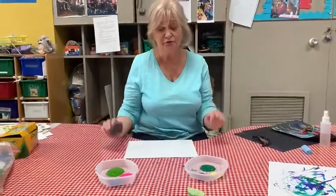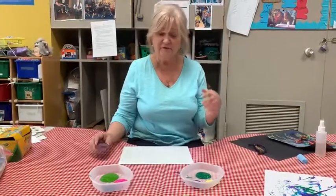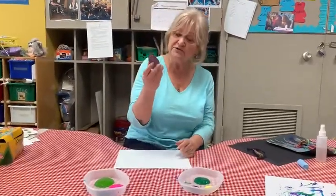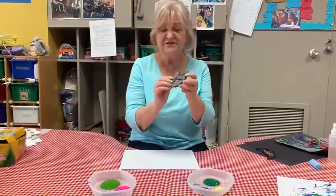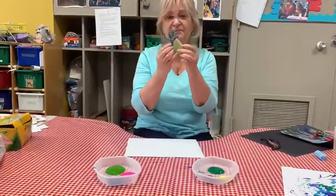Again little bears, another beautiful project idea you can follow or you don't have to follow, but I'm going to teach you what we are doing at school. Just a sponge — everybody has a sponge at home. The cut out shape of leaves.